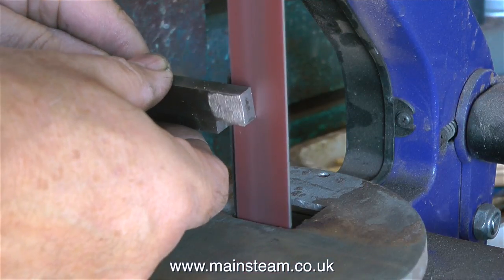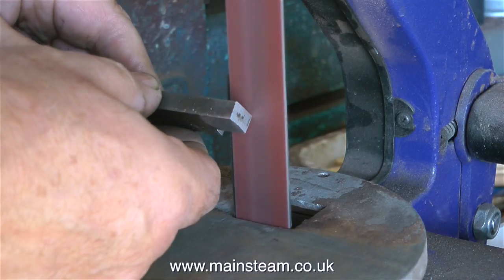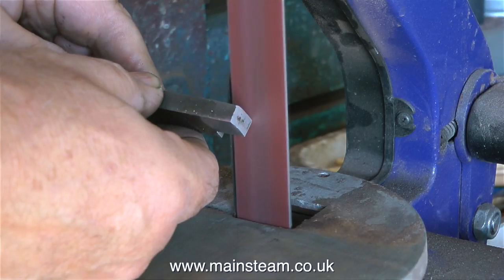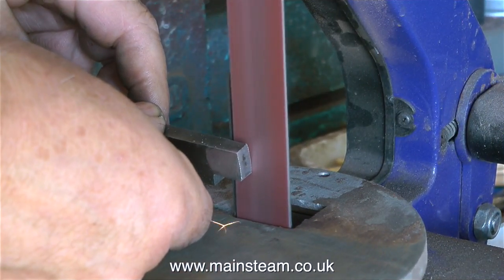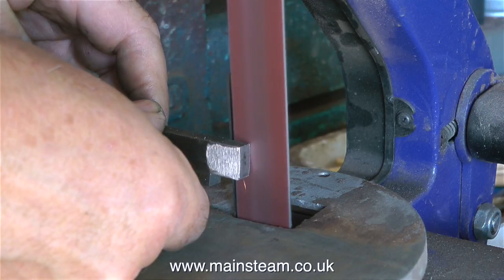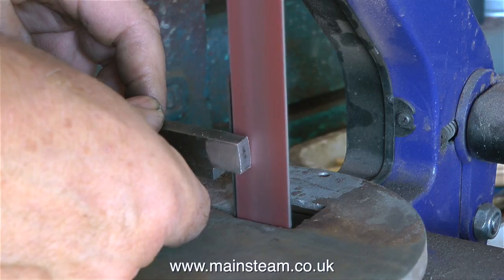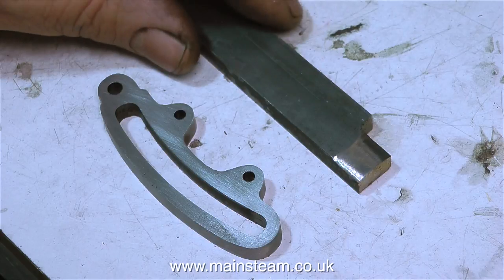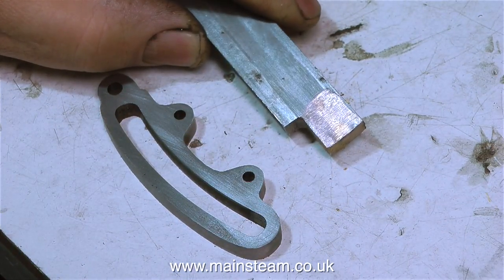Moving down now onto the flat part of the belt sander, I'm grinding the other surface - this is the uppermost surface when the die block is in the correct position in the expansion link. Because the part that will eventually become the die block is still attached to the bar stock, it makes it much easier to manipulate it on the belt sander. And it doesn't matter if you don't get this right the first time - just make another piece. In fact, just like I did, this is the second piece and it's cut to a much more accurate shape.